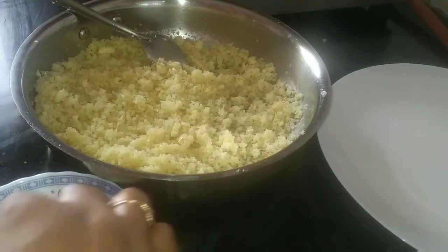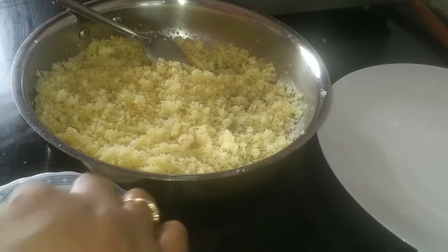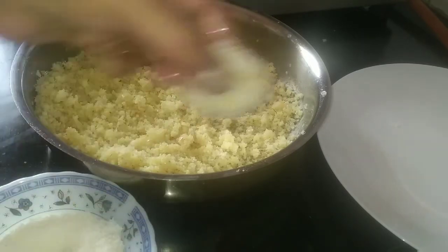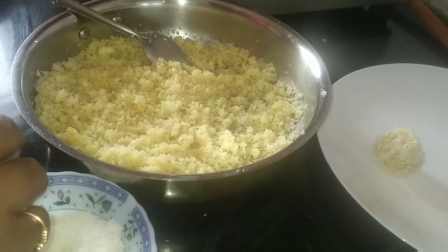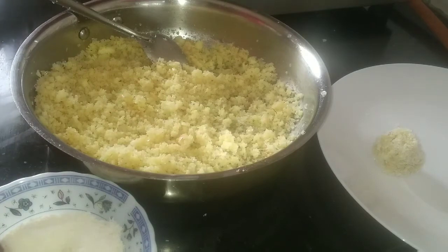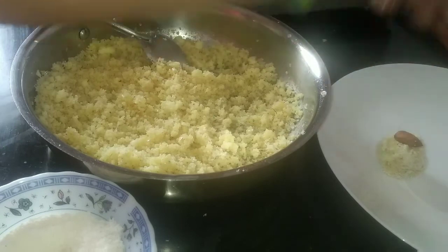Now roll it in desiccated coconut and garnish it with almonds — just like this.